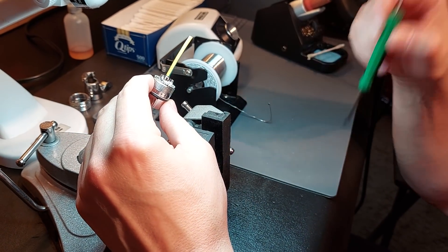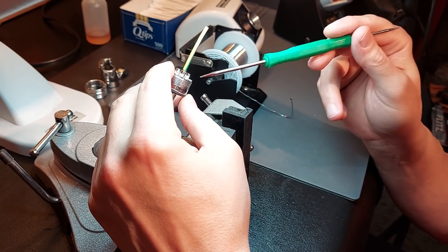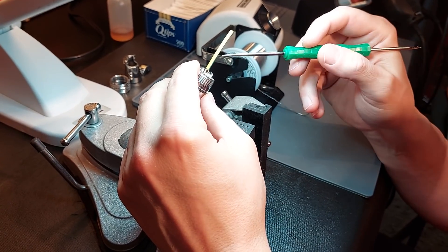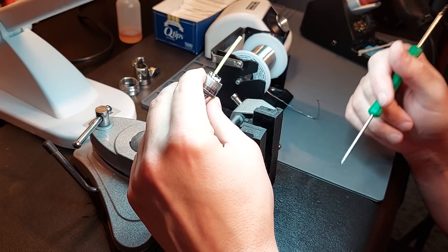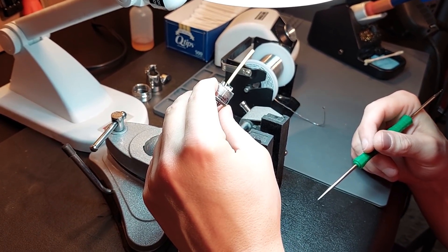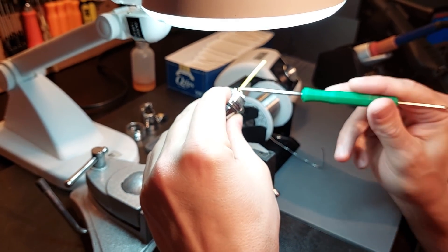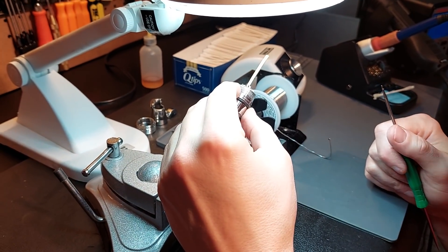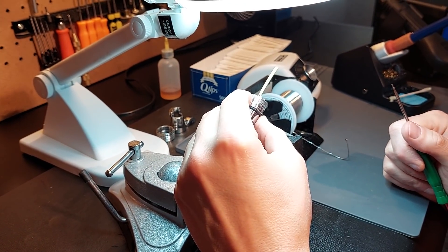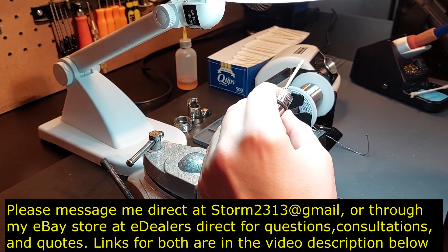If you're doing rework, I highly recommend you clean everything and be meticulous. If you're reworking your own cable it's okay to make a mistake, but understand that every time you do rework you have to cut that cable, so it gets tedious. It costs you every time you cut the cable, so if you have a specific length you need while learning, I recommend ordering a couple feet more. Once you make a cut and you're too short, you're in the problem zone. These connectors are all ready to go — I'll just remove this, solder it onto his cable, and he'll be all set. I hope this video has been helpful. You can message me direct at storm2313@gmail.com or through my eBay store, E-Dealers Direct. Thanks for your support — take care.